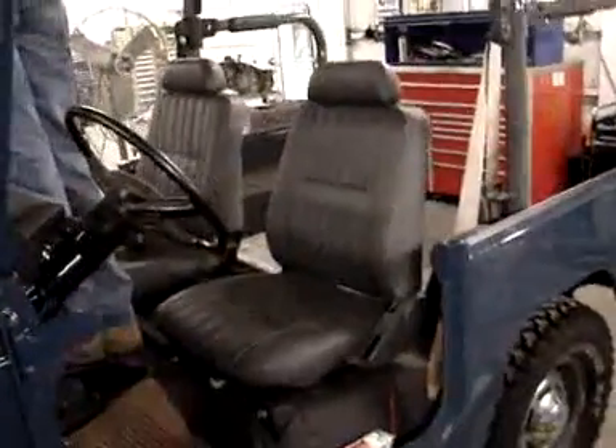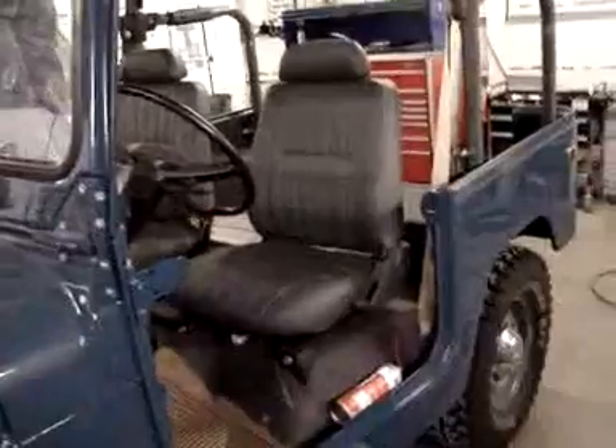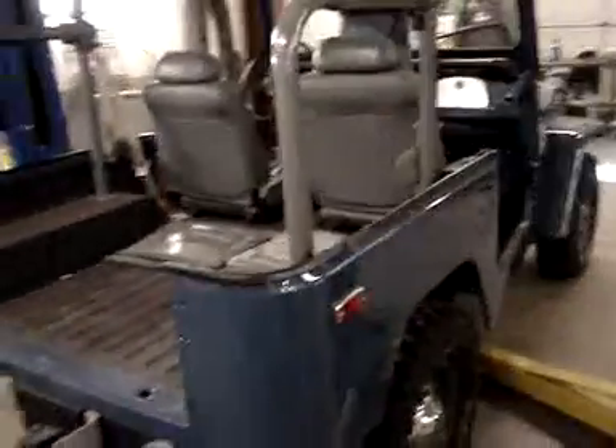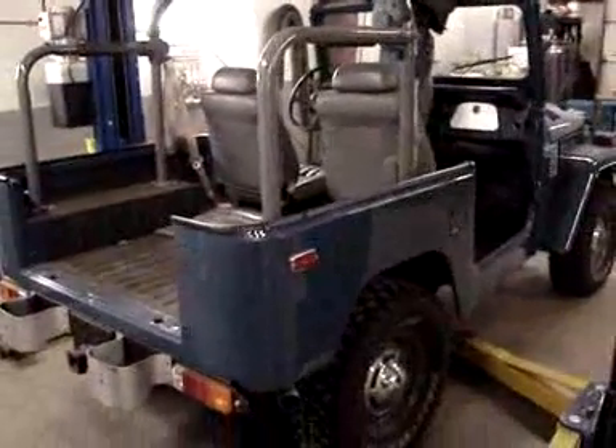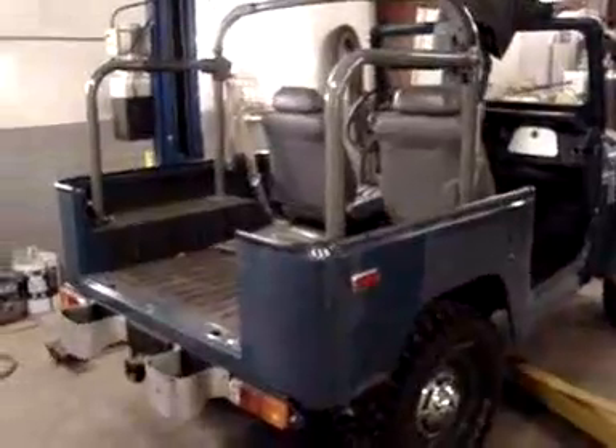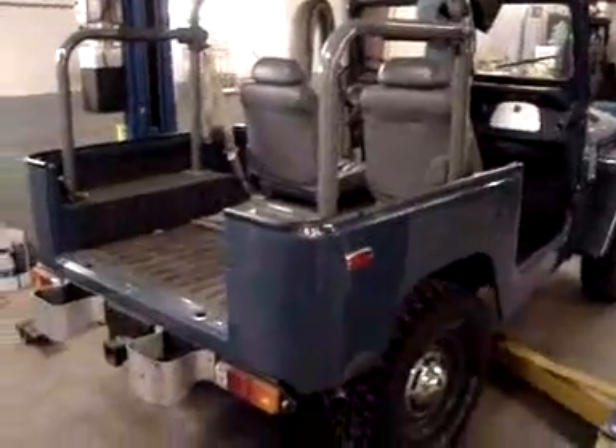There are a few other things we'll be doing to get this truck ready to go: aluminum tailgate painting and installation, soft doors, and a number of small touches. We're looking forward to getting it done and shipping it off to a warmer climate down in Georgia. Watch the videos as we complete this great Land Cruiser.